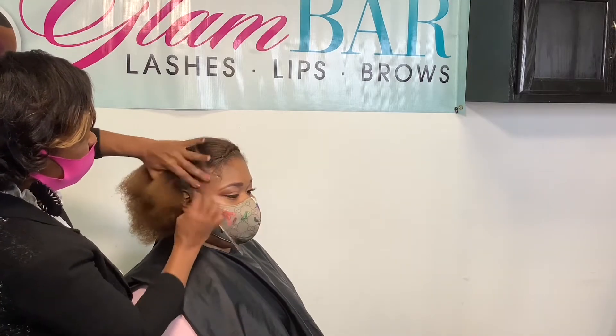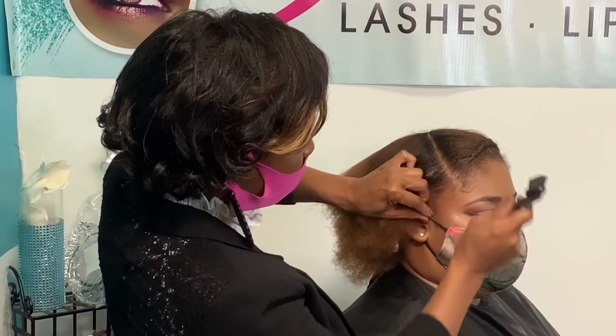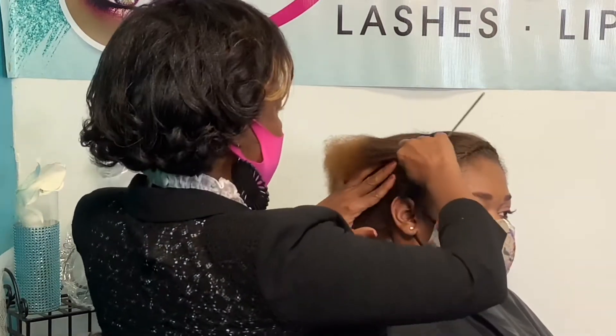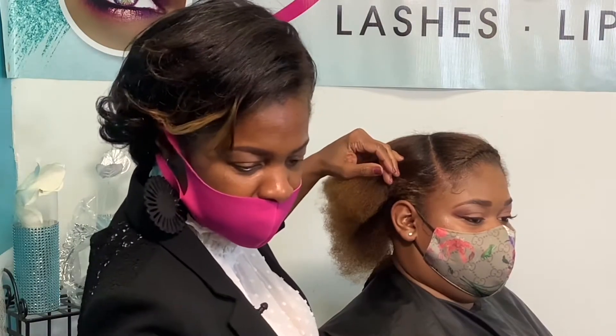I'm going to do a little baby hair on this side just to make sure I don't braid it in. If you have a mask on, you can ask me to take it off when I get to the sides, or you can go under the mask like I did. We have to learn how to work around these masks because I don't think they're going away for a while.